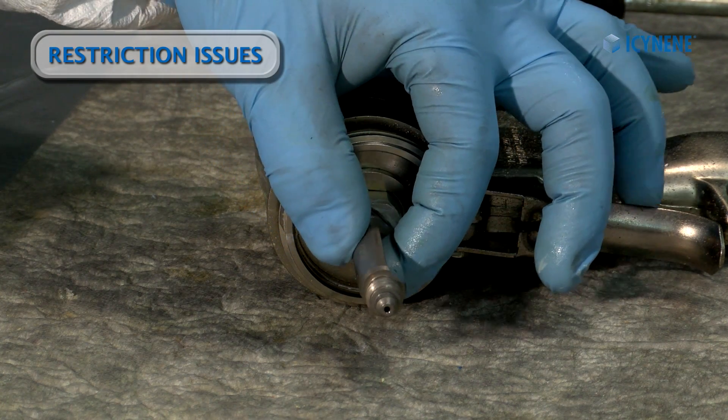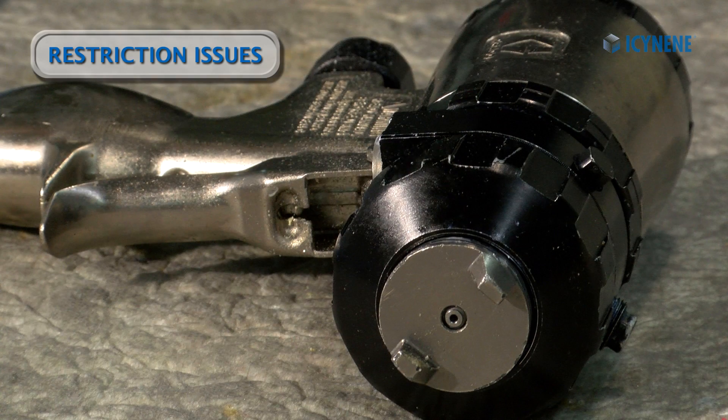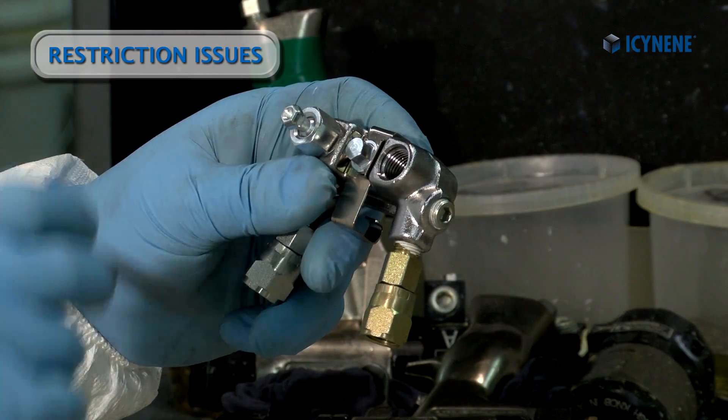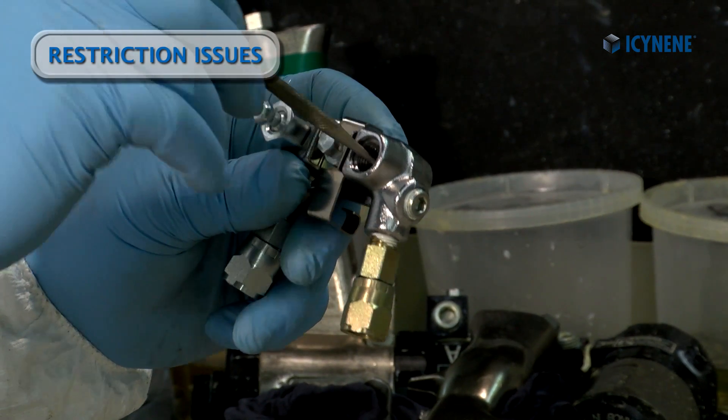We may have buildup in the impingement port of the chamber or in the side seals. Or we may have foreign material trapped in the spray hose or in the gun fluid manifold.